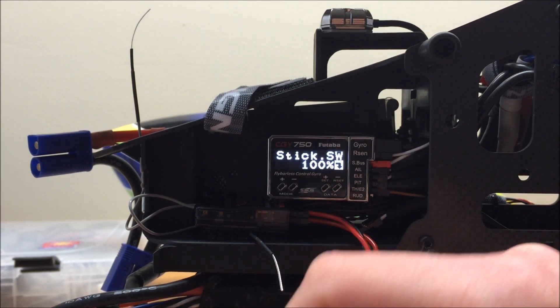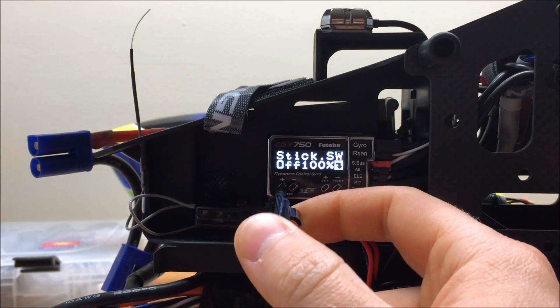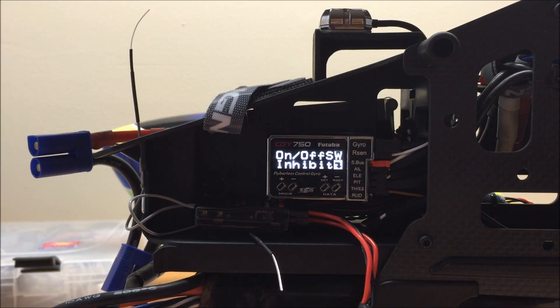I'm actually going to skip the stick position screen for the moment as it's a little out of order — we'll do another parameter first before we set that. The next screen is the on/off switch. If we enable this, we're able to set up a switch to turn the governor on or off. I tend to advise most people not to use this parameter. If you enable it and your switch is in a position that tells the governor to be on when you boot the CGY 750, you'll trigger the safety lockout. You'll have to cycle the on/off switch before the governor will work. So I leave this set to inhibit and use the stick switch in my idle-ups to control the governor.